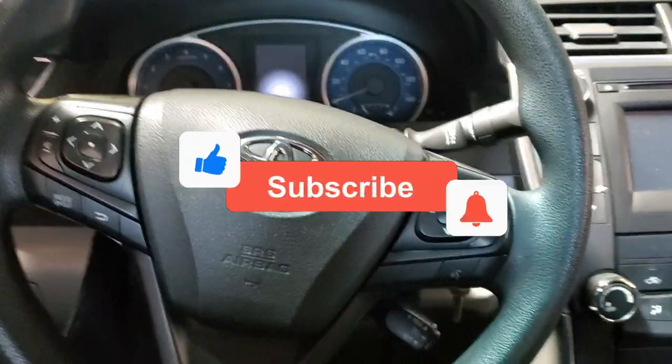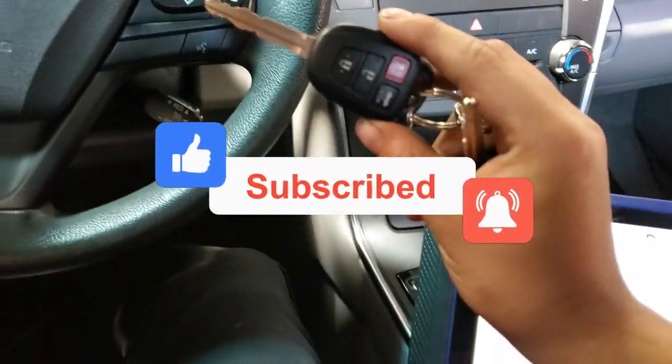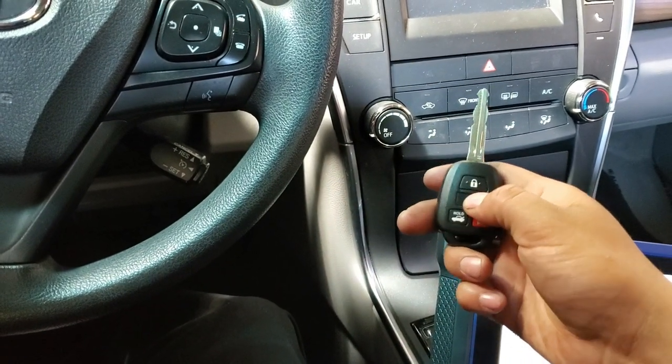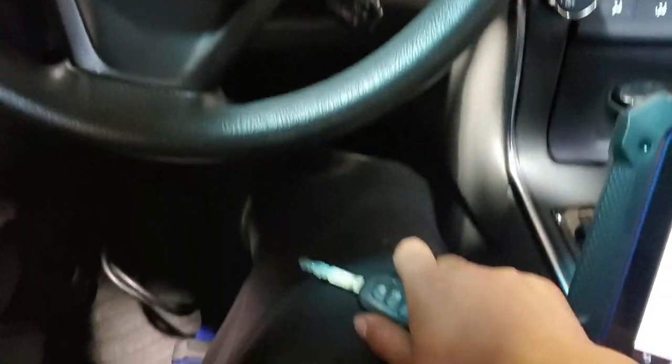What's going on guys, welcome back to the channel. Today we have a 2017 Toyota Corolla and we're going to program an additional key for this car. As you can see, this key doesn't work, but it's the right key for this car — it's already cut. This is the original one.